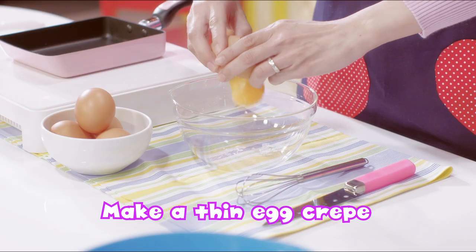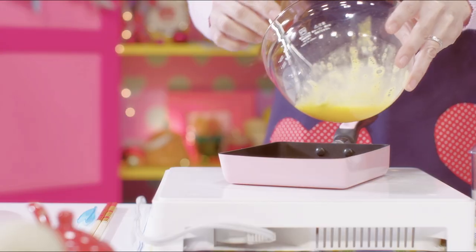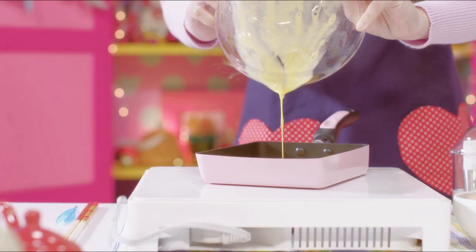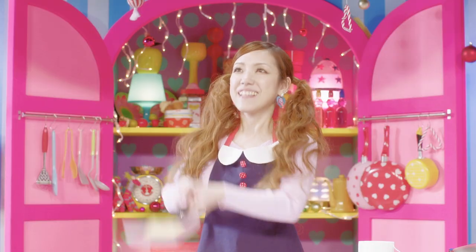Make a thin egg crepe. Put it over the dog.